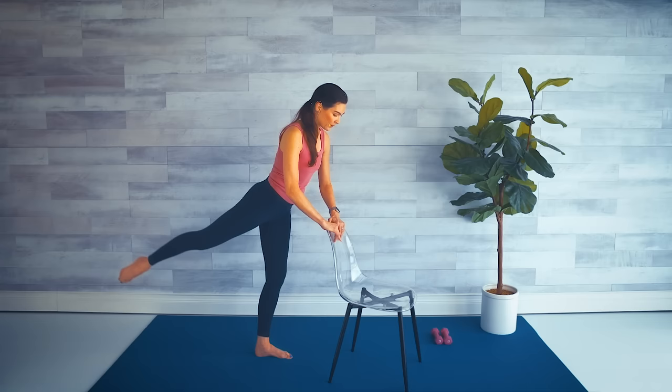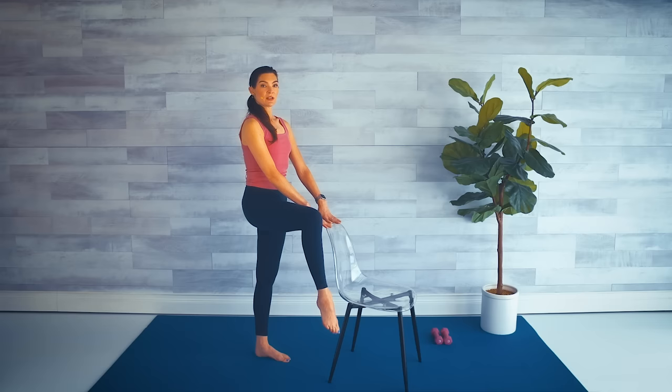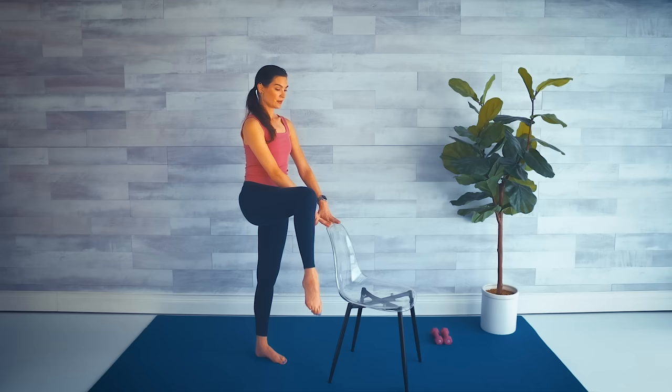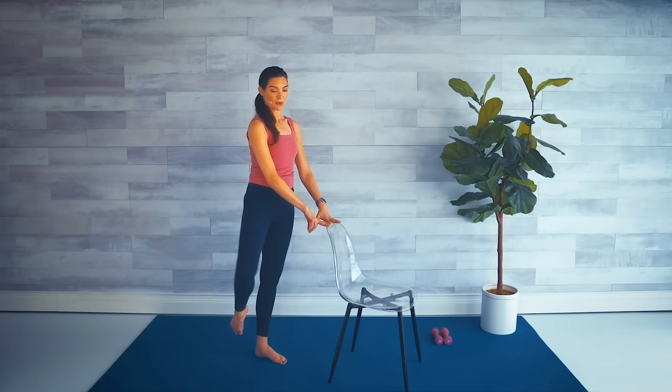Bring that leg forward, standing nice and tall. 90 degrees — we lift up, we lift side, up and side. Find a little fluid pattern here. Lift and lift. For three, two, last one.